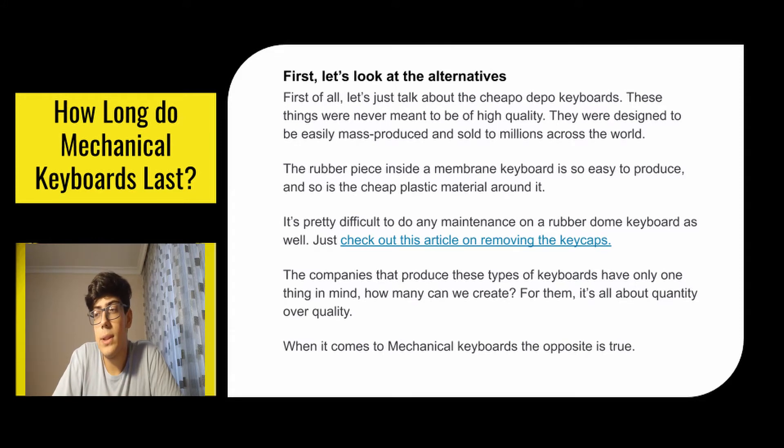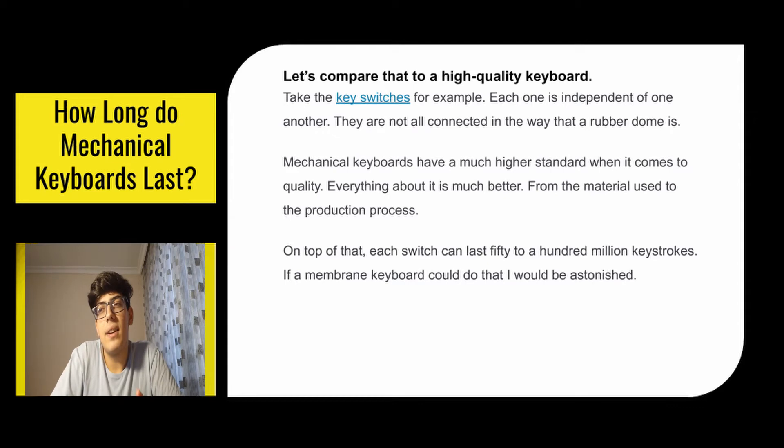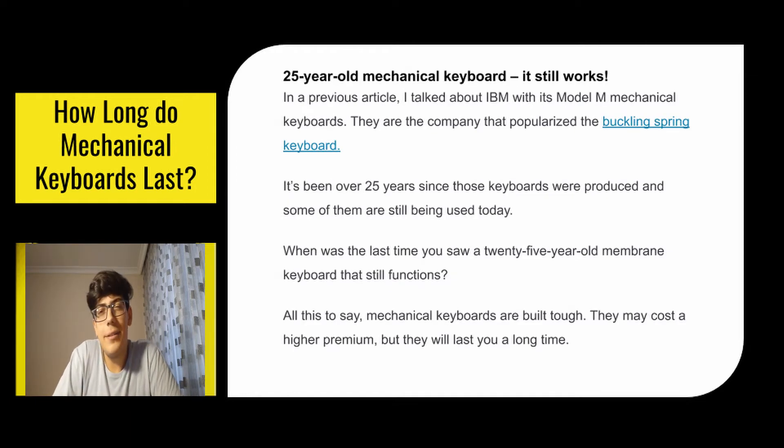When it comes to mechanical keyboards the opposite is true. Take the key switches for example — each one is independent of one another; they're not all connected in the way that a rubber dome is. Mechanical keyboards have a much higher standard when it comes to quality. Everything about them is much better, from the material used to the production process. On top of that, each switch can last 50 to 100 million keystrokes. IBM popularized the buckling spring keyboard, and it's been over 25 years since those keyboards were produced — some of them are still being used today. When was the last time you saw a 25-year-old membrane keyboard that still functions? All this to say, mechanical keyboards are built tough. They may cost a higher premium but they will last you a long time.